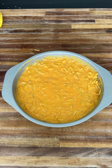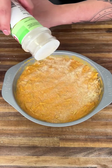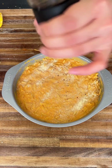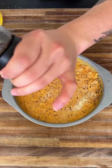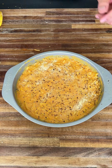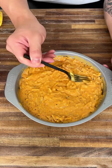Now we're gonna go to seasoning. You don't want to over-season because this is all instant stuff so it's already high in sodium. We're gonna add some garlic powder and some black pepper — add a good amount of black pepper because you want to have a little bite.